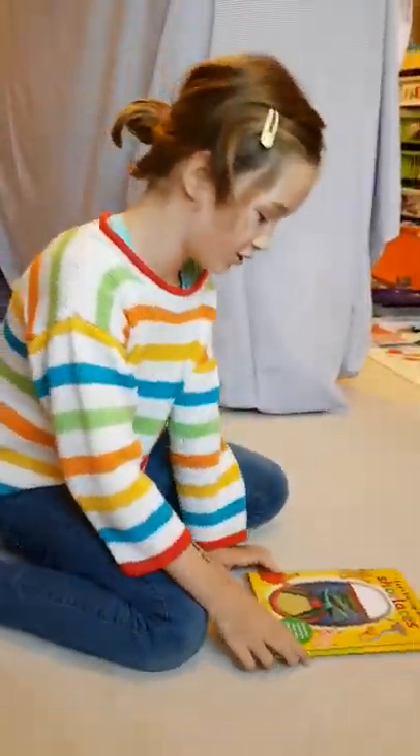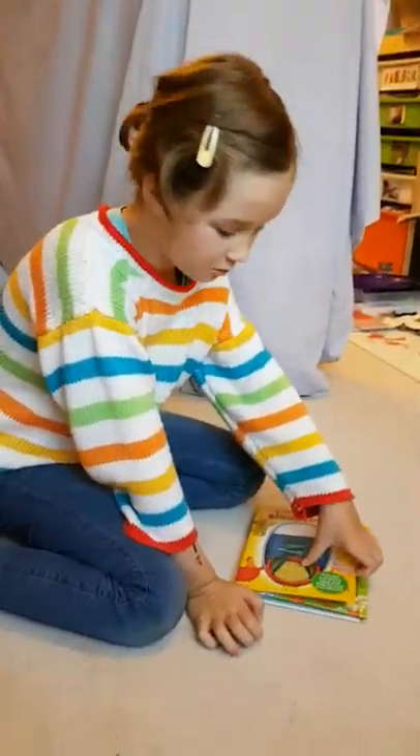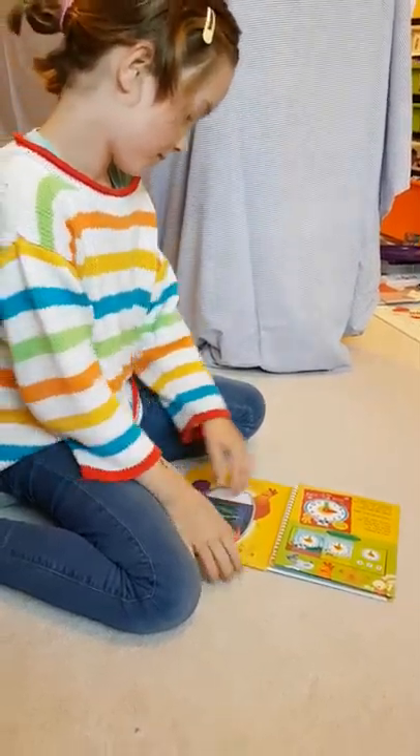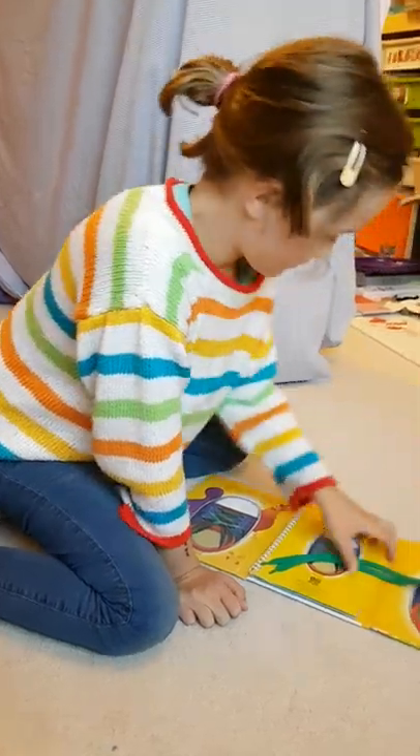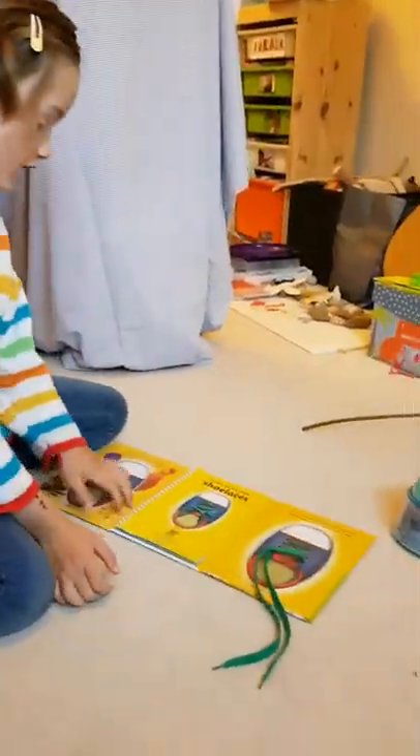If anyone needs to tie their shoelaces, they just open this book up and then they tie their shoelaces.